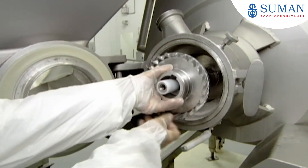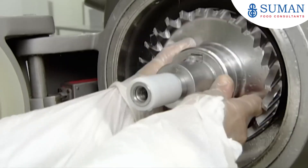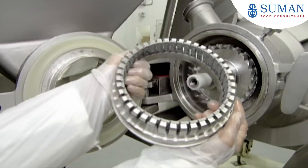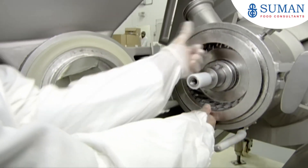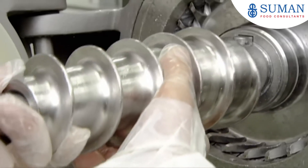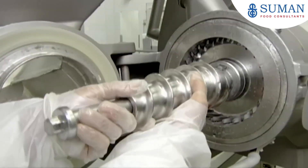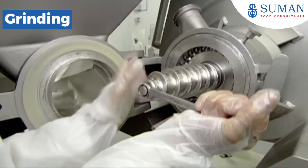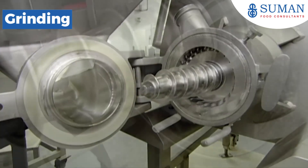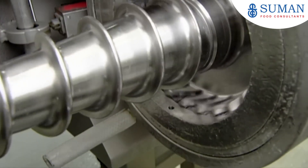This is the grinder, now being reassembled after cleaning. It has two sharp tooth circular blades — one is stationary and the other revolves. A turn screw will force the chickpeas through these tooth blades to grind them up. A quick test confirms this grinder is in working order.